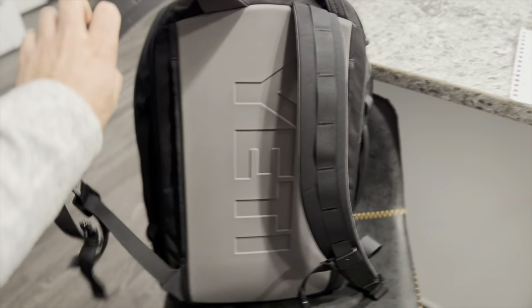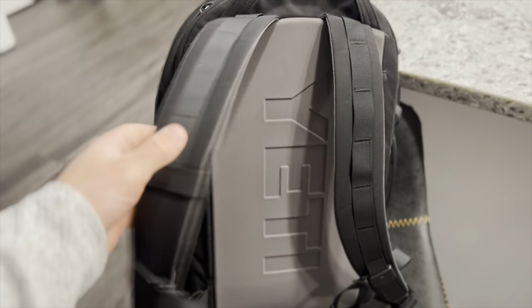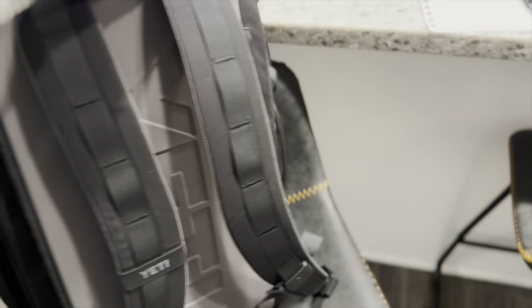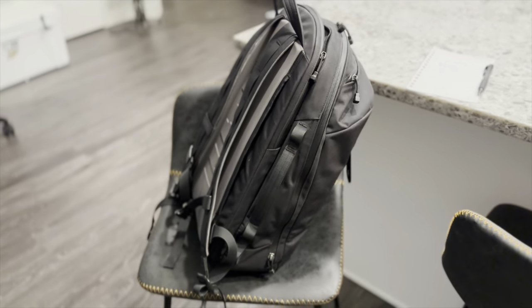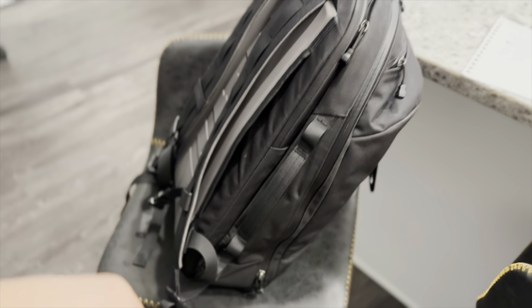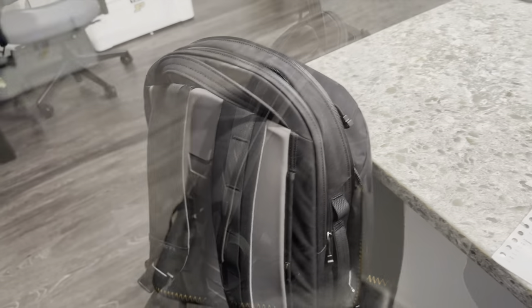I really like this backing right here. Of course, you got the nice Yeti logo on the backpack. And if you have a suitcase and you want to stack your backpack, it has this nice little slide right here so you can put it on the little metal bar and slide your backpack in there.